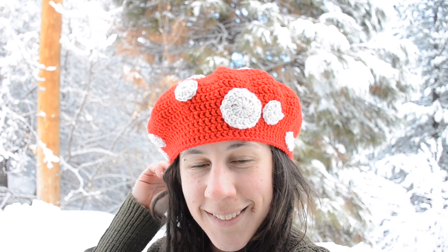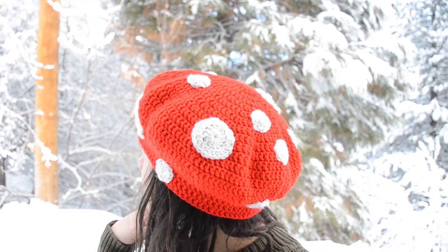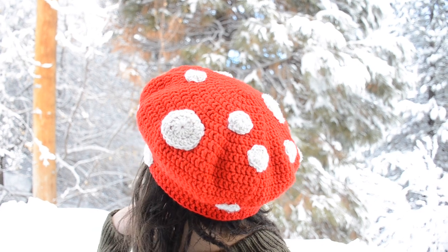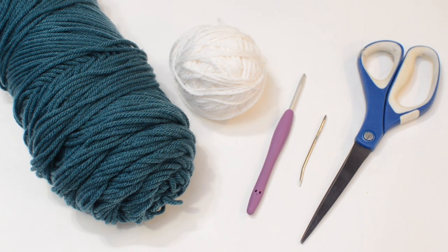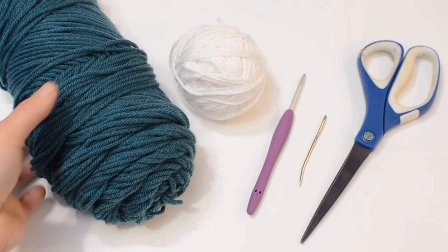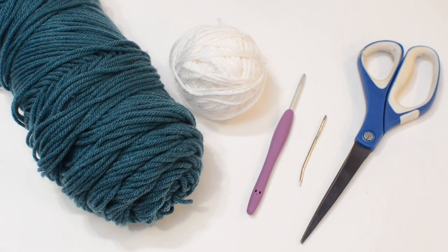Hey everyone! Thanks for tuning into my channel. Today I'm going to show you how to crochet this Amanita mushroom hat. We're going to make an adult size and you can use any medium-weight yarn of your choice. You will need about 180 yards or 90 to 100 grams of a medium-weight yarn for your base color. I'm just using an acrylic in teal for today.